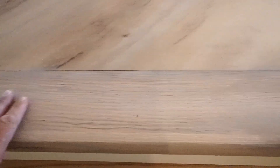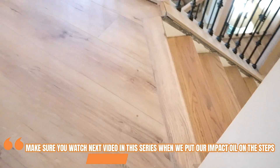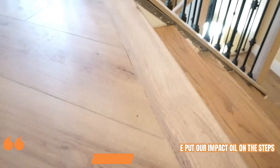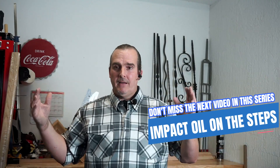Here is our top step in all its glory — it's completed. This is our impact oil on it, it is filled, it is flush, it is perfect. Who is to say you can't put wood to vinyl and make it flush and perfect? Wow, that is simple, to the point, and foolproof.